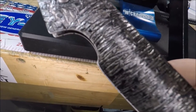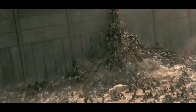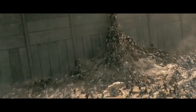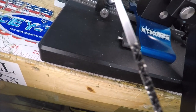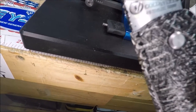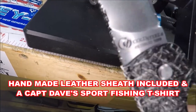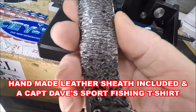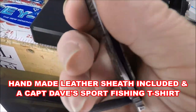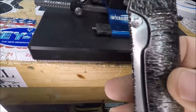It will push-cut through paper. This is the zombie apocalypse Cold Steel Pocket Bushman in 4116 stainless. Here it is closed.